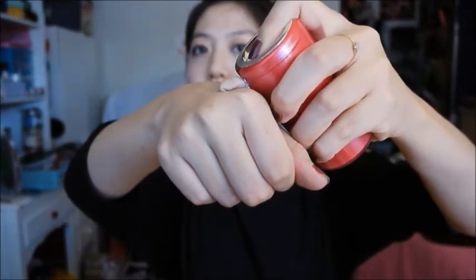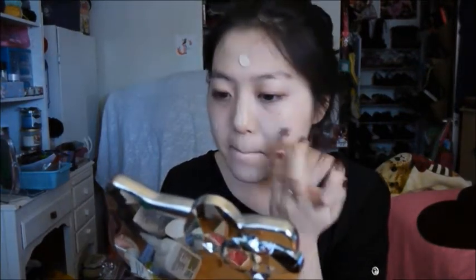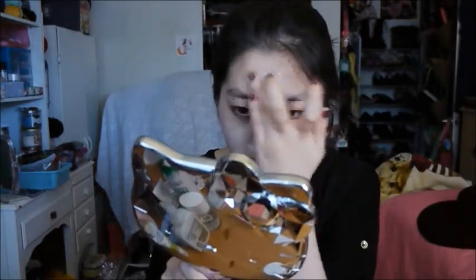I'm applying my BB cream — this is the Skin 79 BB cream. I use this because I love the great tones in it. I dotted it onto my face first at the five points and started blending it out a little bit before going in and blending it out with an actual sponge.